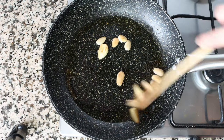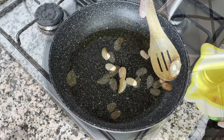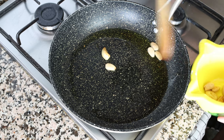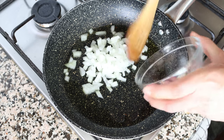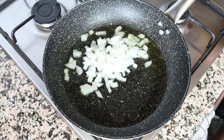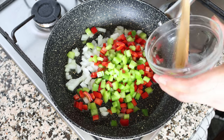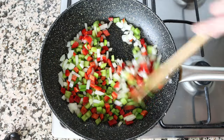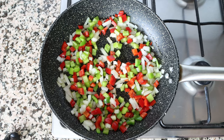After about three minutes, once the almonds and garlic have a light golden fried color — you don't want to brown them too much — remove them from the pan and transfer them into a mortar, setting it aside. Using the same pan with the same heat, add in half an onion that's been roughly diced and half each of a red and green bell pepper that's been finely chopped. Mix the vegetables around so they're all coated in the olive oil, stirring every minute or so for even sautéing.